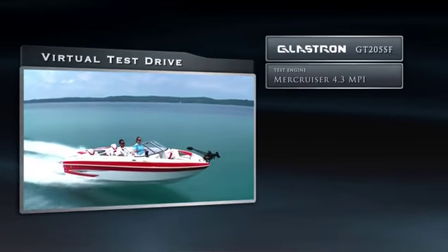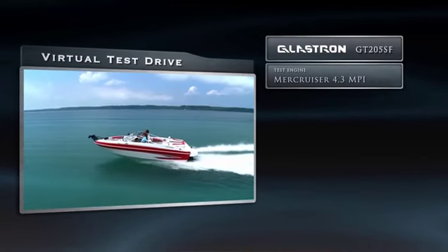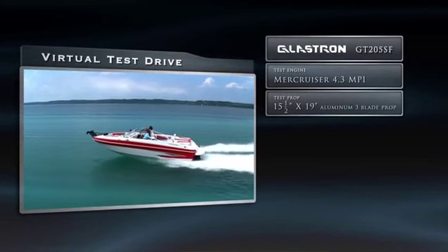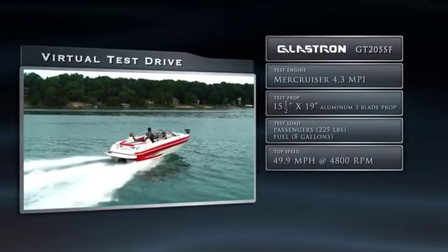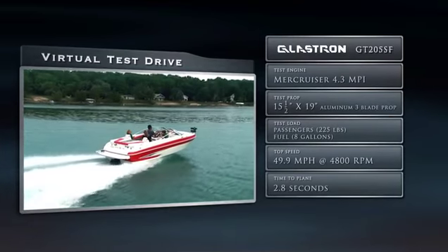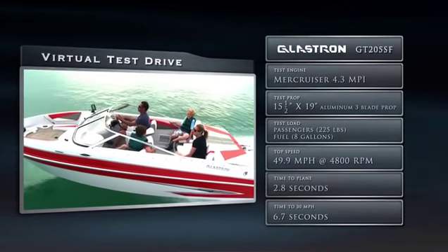Our test boat was equipped with a MerCruiser catalyzed 4.3 MPI engine with an alpha drive and a 1.83 to 1 gear ratio. It was turning a 15.5 inch by 19 inch aluminum prop with three blades. Our test load was 8 gallons of fuel and 225 pounds of passengers. Our top speed was 49.9 MPH at 4,800 RPM, our time to plane was 2.8 seconds, and we reached 30 MPH in 6.7 seconds.